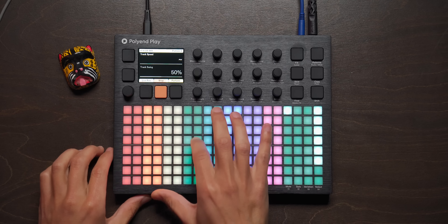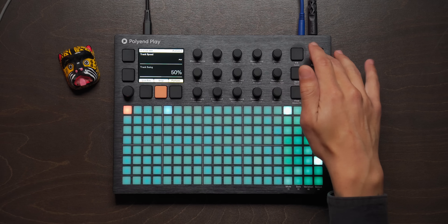I tried to go full Ben Jordan on it and do the whole randomized notes thing, but it doesn't work that well for me — I'm more of a play-it-in type of person. But it's really good for drums, for example. Check out this little track I got going on here.